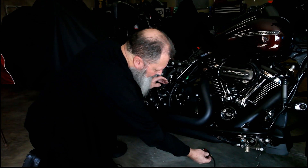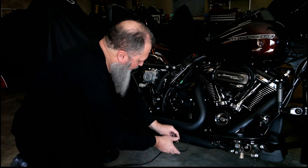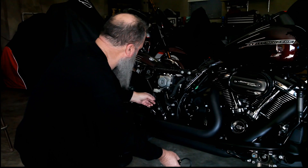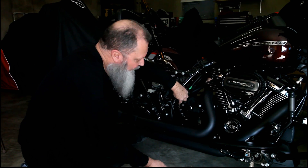We're going to put the filter facing backwards under the frame here, then we run the hose around along the framework, up here, over the ABS, and then down to the quick release fitting on the dipstick.